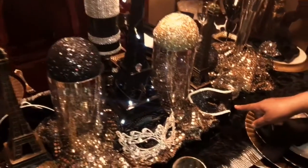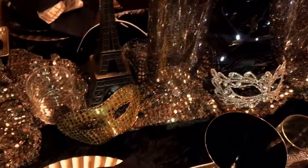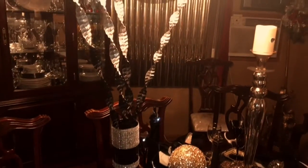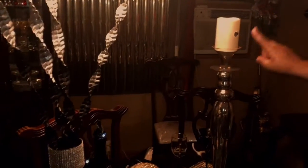Then I had some Mardi Gras masks — one is black and white, and then I had the gold one. And I used two candlestick holders that I purchased from HomeGoods. Then I have the white candles, and I just put a jewel piece on there.